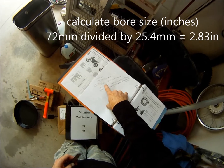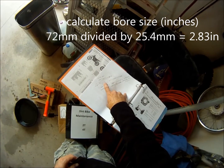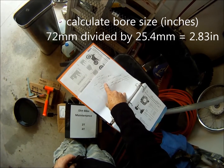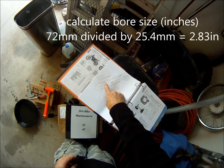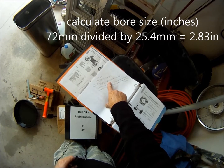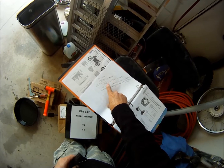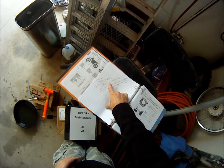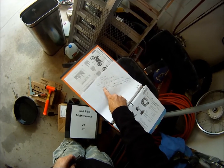There are a lot of different ways you could do this to arrive at the same answer. So 72mm, and then for every 1 inch there's 25.4mm, and we cross-cancel the millimeters. 72 divided by 25.4 equals 2.83 inches of bore. So a 72mm bore is the same as 2.83 inches.